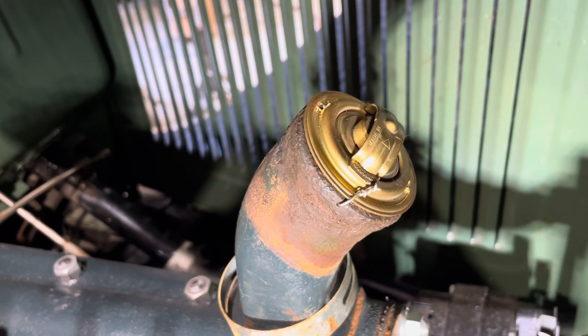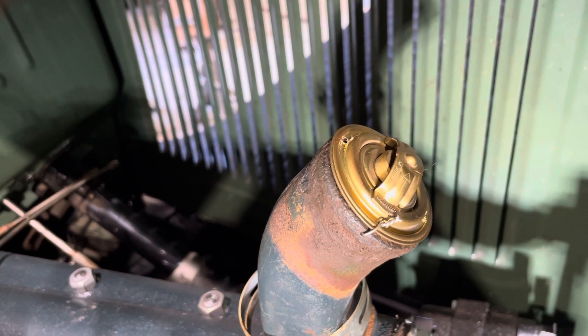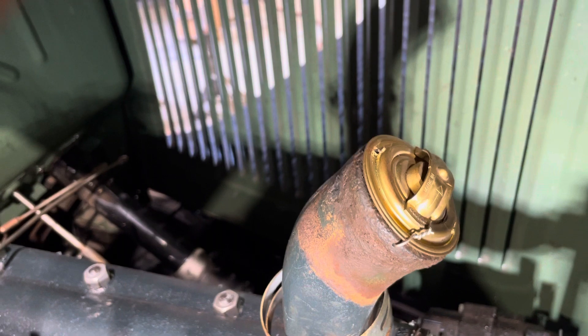That keeps you from having to put a zip tie around the radiator hose, and keeps it from working up in the hose and getting crossed up and all.